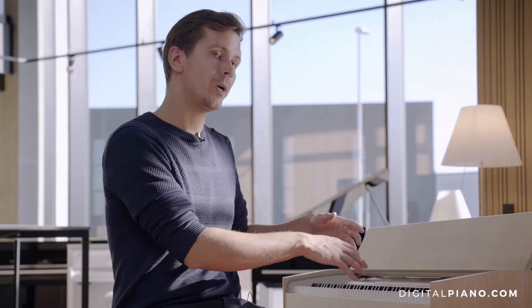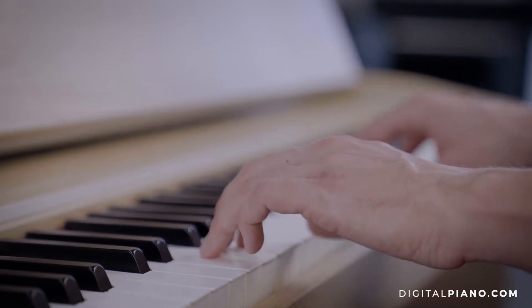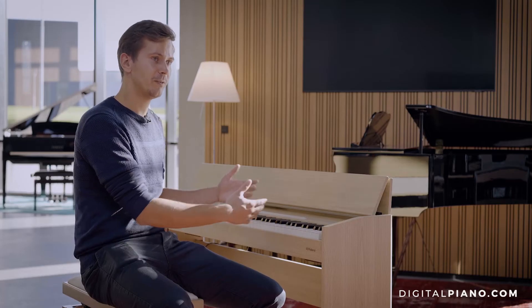Not only that they are weighted, but also that they kind of feel like an acoustic piano to play, because then I can play with the right expression and the right feeling.